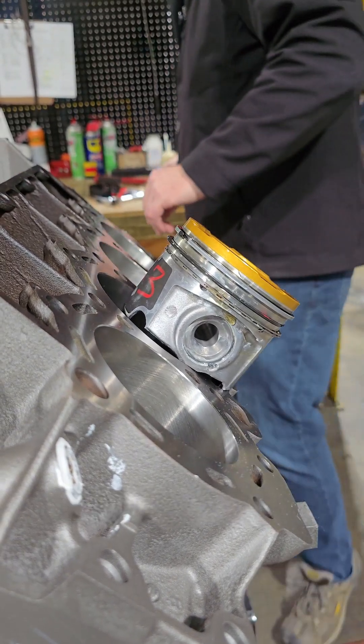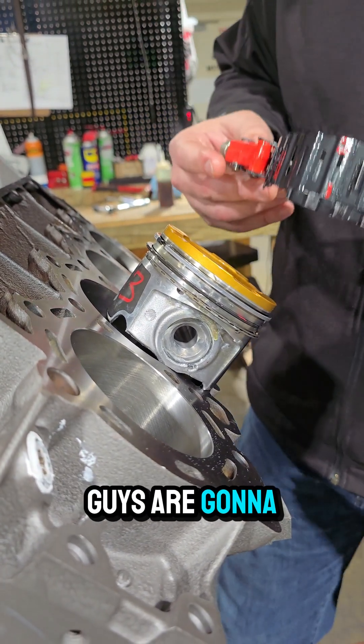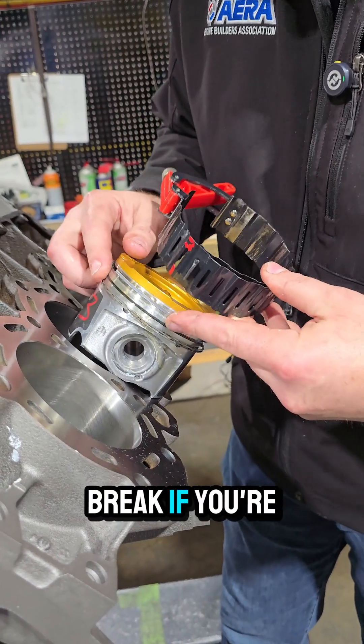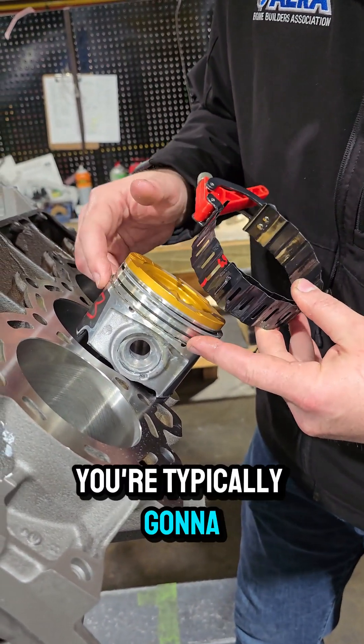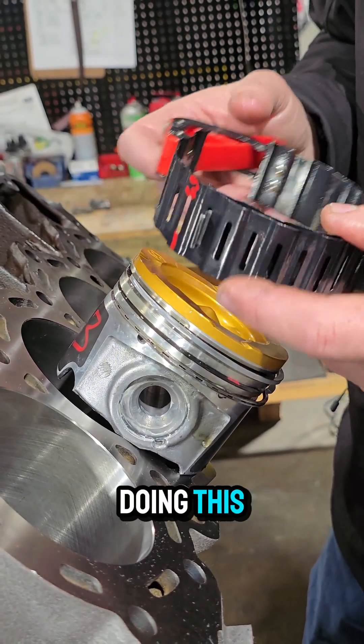Once that's done, I'm going to show you because this is probably the most common thing that guys are going to use to load. It's super easy to break, really, really easy to break. If you're going to break a ring, you're typically going to always break the oil ring. It's the first to load, so you've got to be really careful when you're doing this.